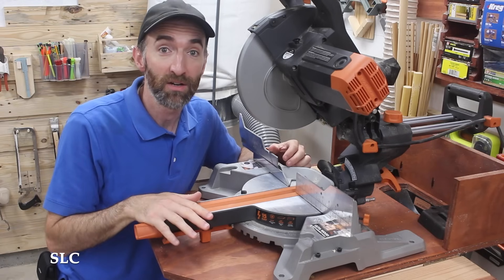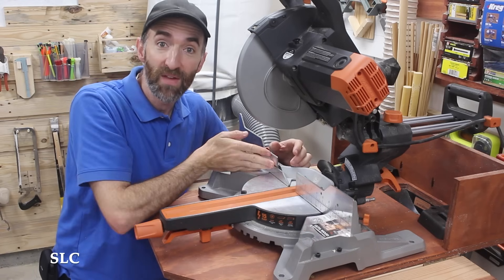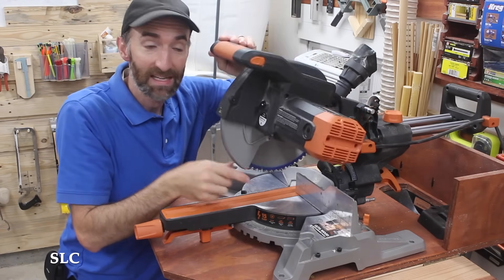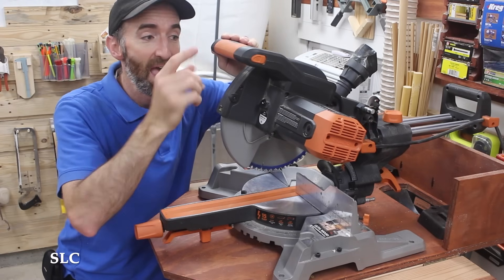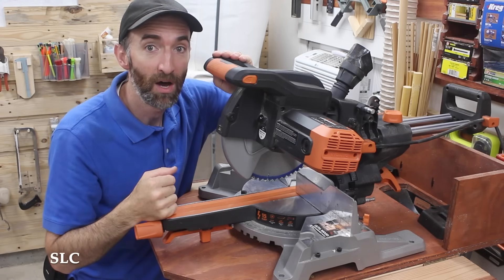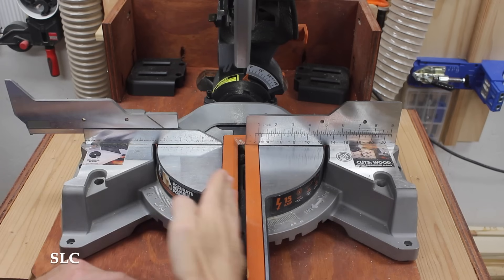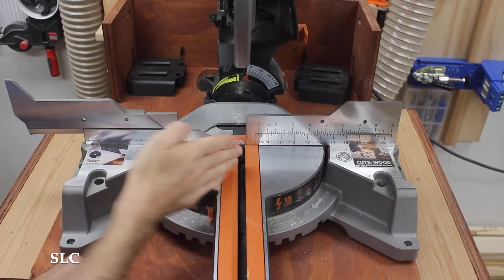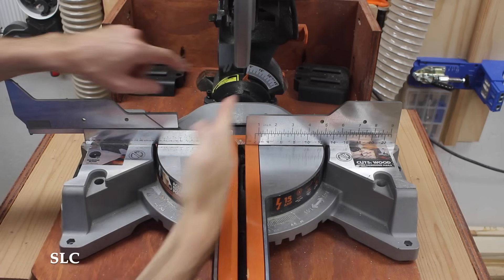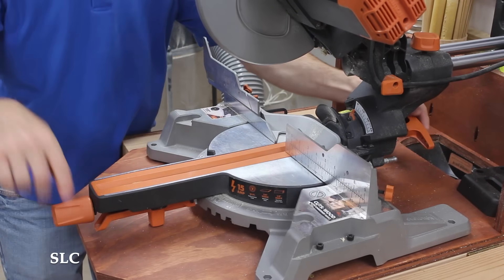Here are a couple of features of most miter saws. Of course this is your table, which you put your wood on. This right here's your fence, which you push it up against. You have your blade guard, which usually retracts as you go up and down, and you have your handle up here on the top — sometimes it's off to the side depending on your make and model. Somewhere near the bottom of your table you should have an angle gauge that allows you to pivot your saw side to side, and in the back somewhere you should have an angle gauge that allows you to tilt the saw as well. Somewhere on the front and back you should have a handle to lock those angles in place.